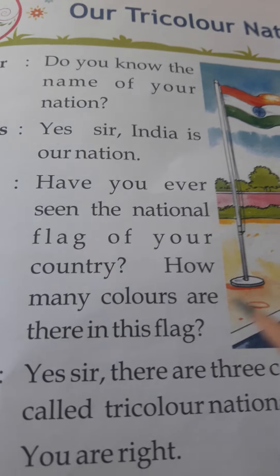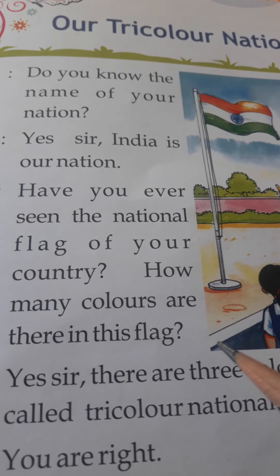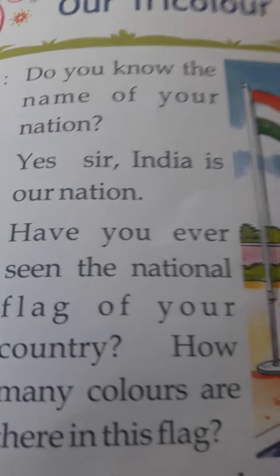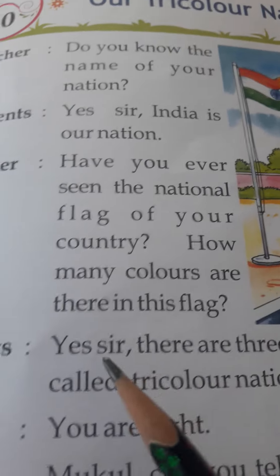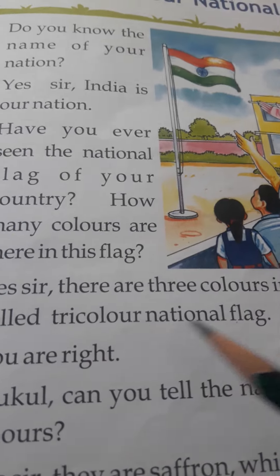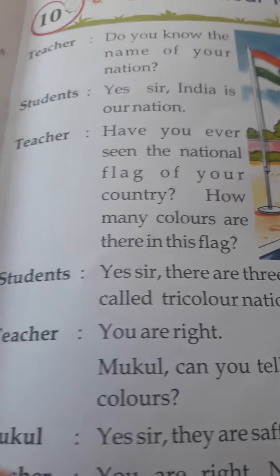Teacher: How many colors are there in this flag? Students: There are three colors in our flag. So it is called the Tricolor National Flag.